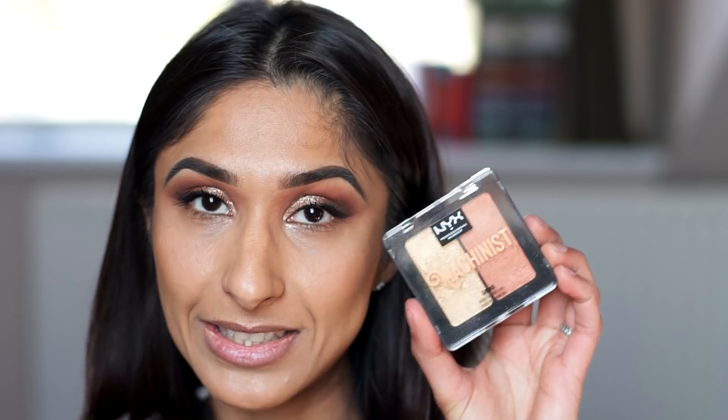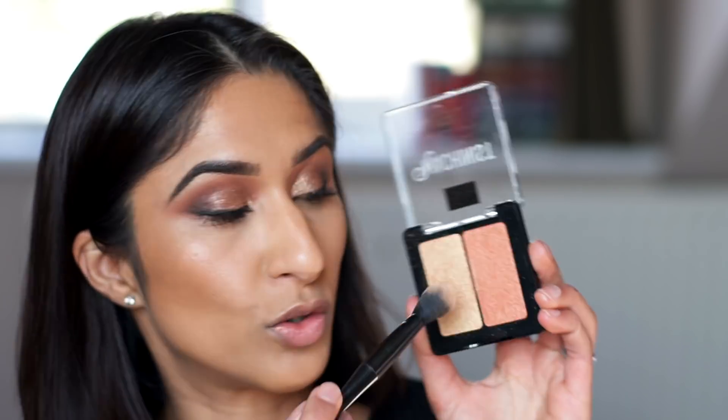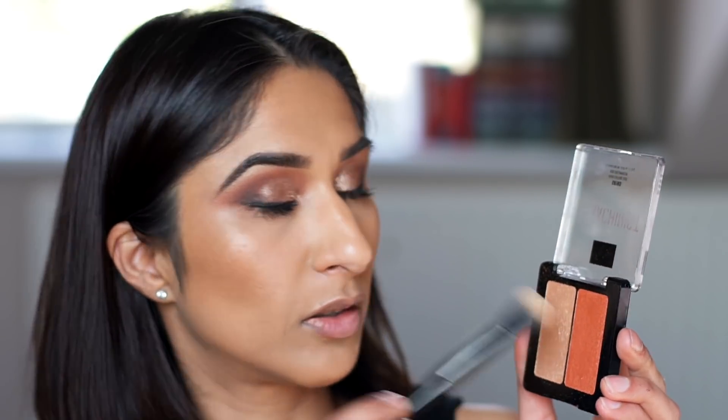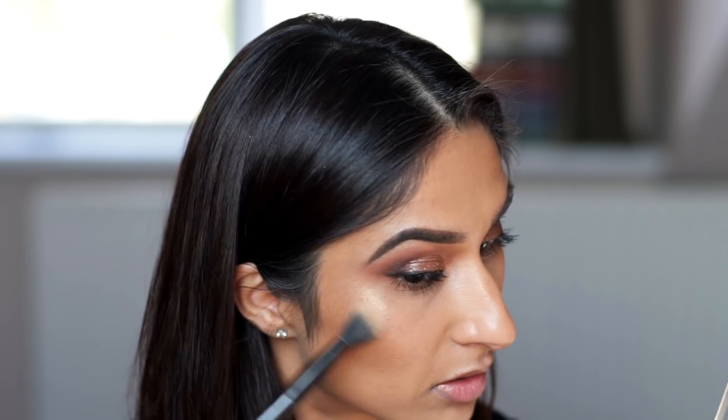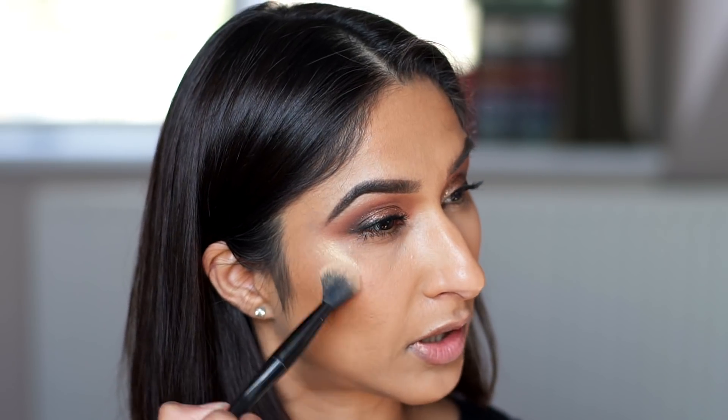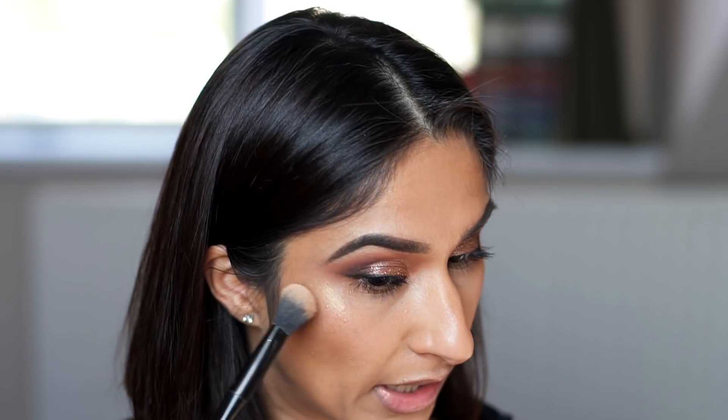While I wait for the lash glue to dry I'm going to do my highlighter. I'm using a duo highlighter from NYX from the Machinist collection called Grind, using the yellowy gold shade on a fluffy brush on the high points of my face. It's a nice highlighter if you want a subtle glow.